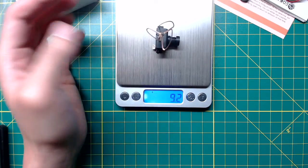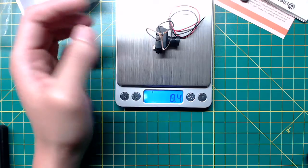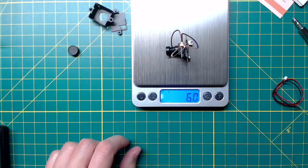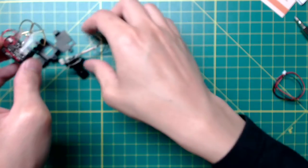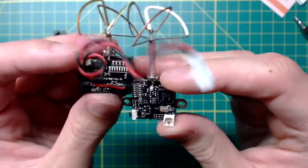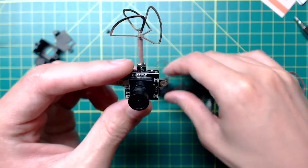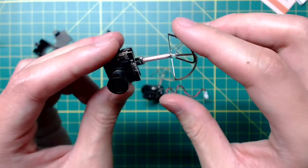Probably the most important thing about this all-in-one camera is the weight. With the power cable it weighs 8.3 grams. Without the case, the weight is down to 6.4 grams, which is much better. Putting the EF01 and FX797 side by side, you'll notice the antenna is way longer and made of bigger coaxial wire, which probably contributes a lot to the weight.